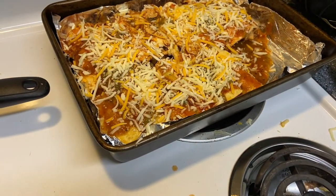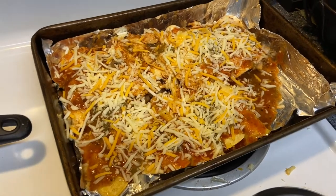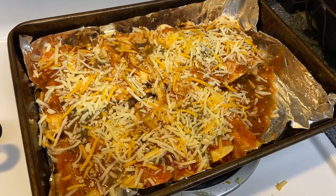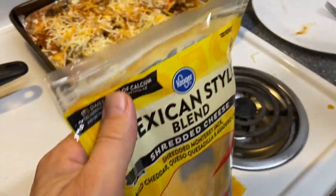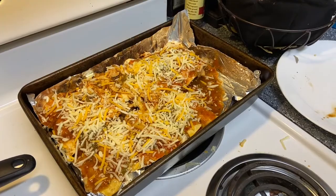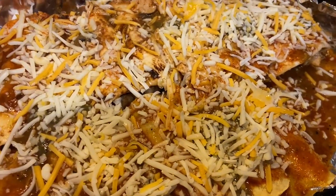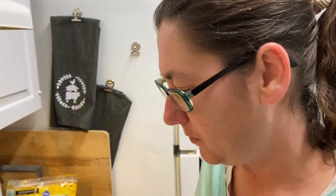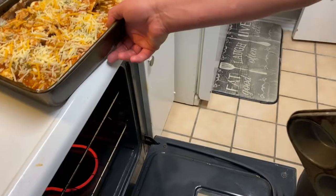Linda has finished assembling them — nine flour tortilla ones and six corn ones, with shredded cheese on top. Nothing too fancy. They got the free-range chicken on sale for about four dollars, and the sauces were discounted too, making this an eight-dollar dish of Linda's Baby Enchiladas.